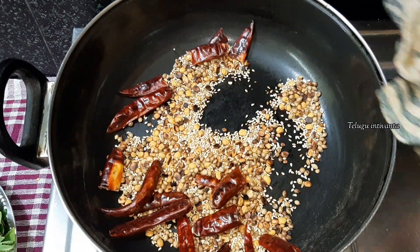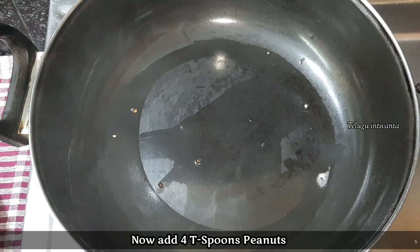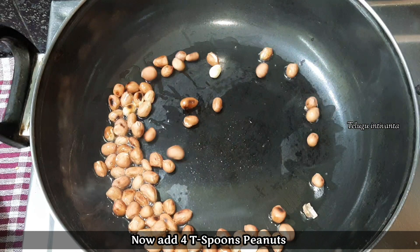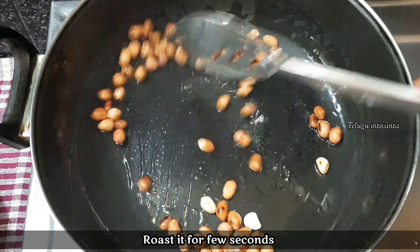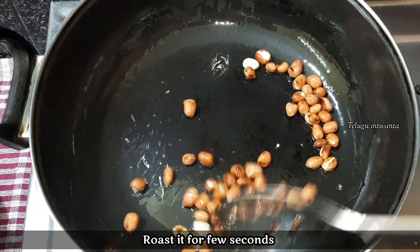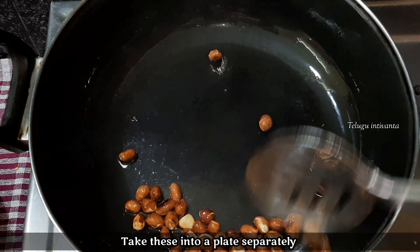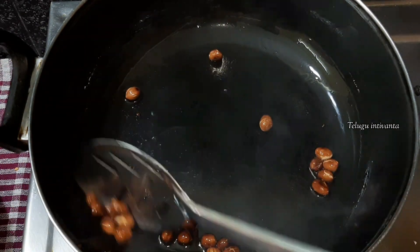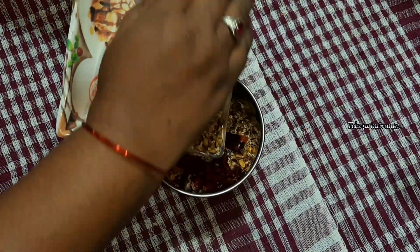Push 1 spoon. When you put the oil in, you will put a little bit in the pan. Then you will put the oil in.